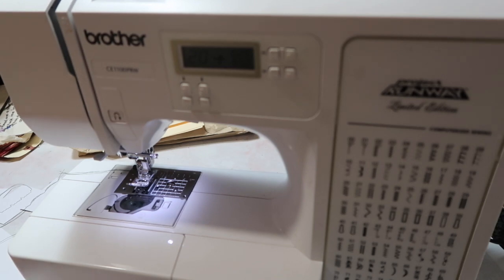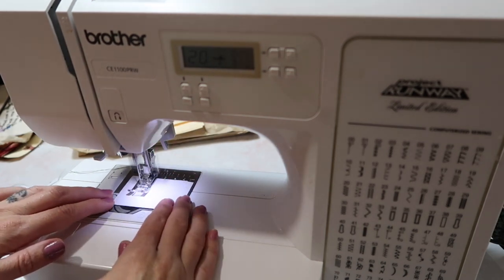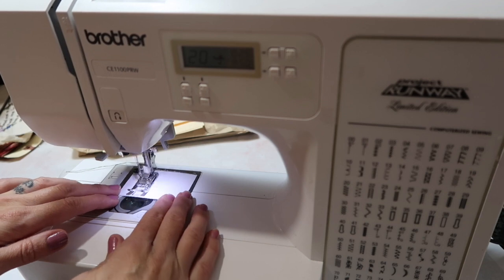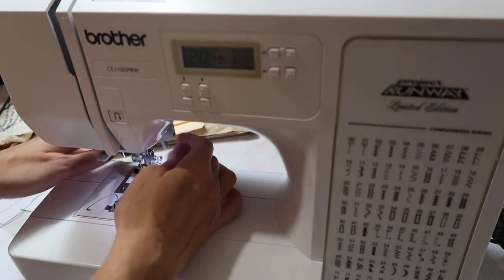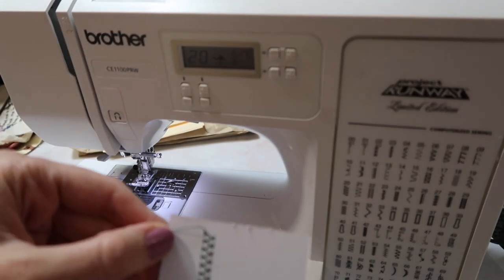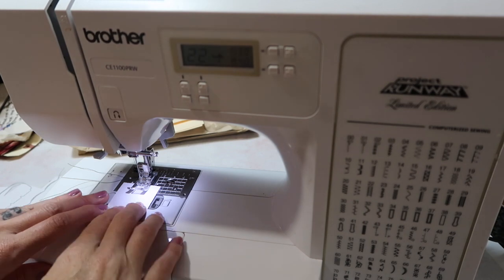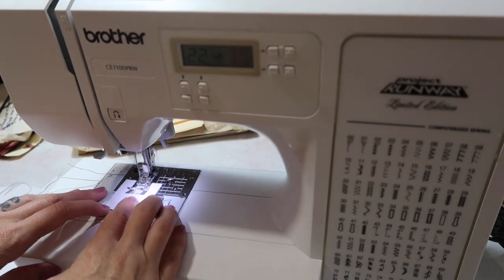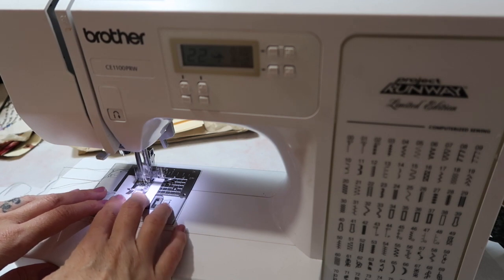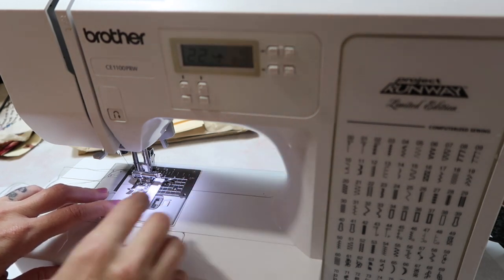Let's try — 21 looks kind of similar to a zigzag. This one looks like a ladder, so we're going to go on to number 22. I'm going to actually go across this way so we don't have to do too much. We're going to do number 22, which looks like a ladder, and I'm going to change the stitch length in the middle here — right now it's at 3.0 and I'm going to take it all the way up to 4.0.